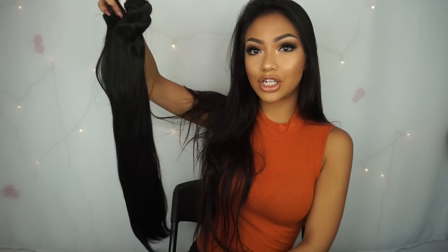Even though my hair is pretty long already, I like to add extensions in when I curl my hair. Because when you curl your hair, it looks shorter. And on top of that, my hair is so thin to the point that it just looks like there's no volume. So that's why I like to add in extensions.